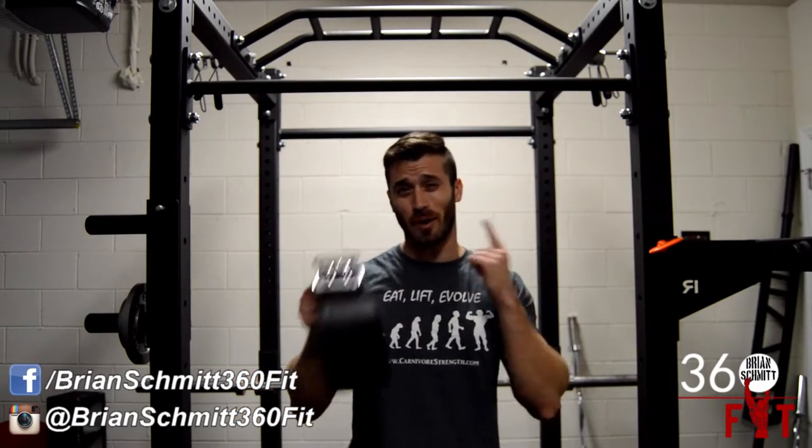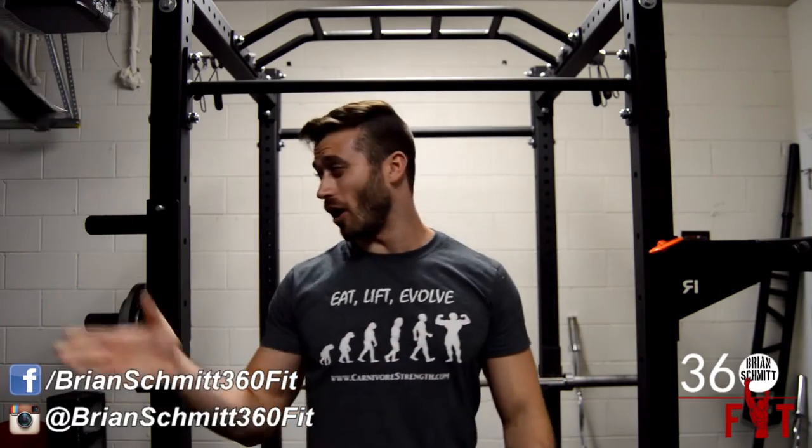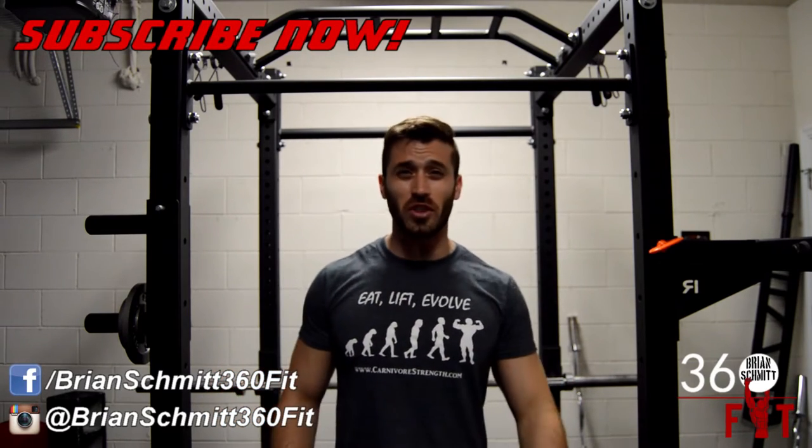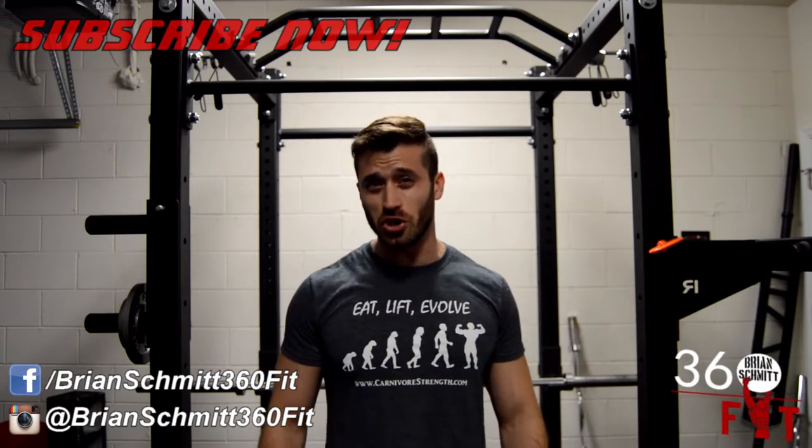What's going on guys? I'm Brian Schmidt and today I want to talk to you all about weightlifting belts. If you're a regular gym rat, you have most likely seen or used a weightlifting belt at some point. Some people wear them for their entire workout while others never wear one at all. In this video we'll discuss what the different lifting belts do and when you should actually wear it.